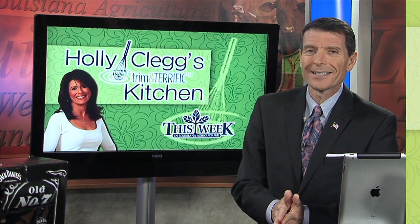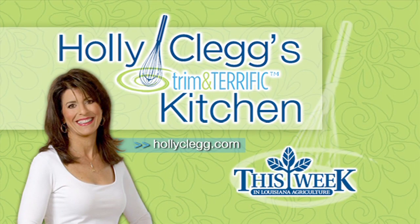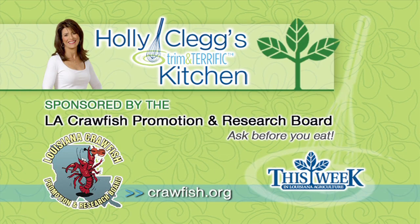Mardi Gras and the carnival season mark the beginning of crawfish season here in South Louisiana. That's why Holly and AJ are starting Mardi Gras off right by making a delicious crawfish dip in Holly Clegg's Trim and Terrific Kitchen.